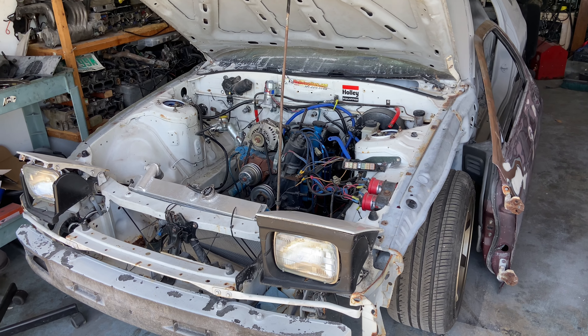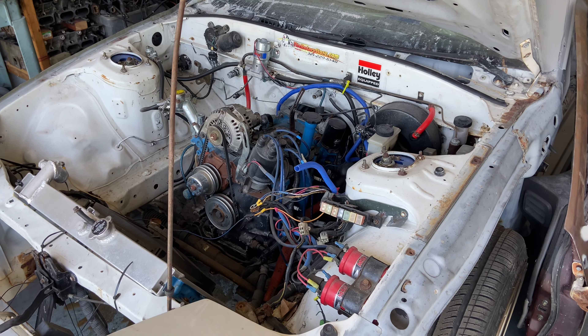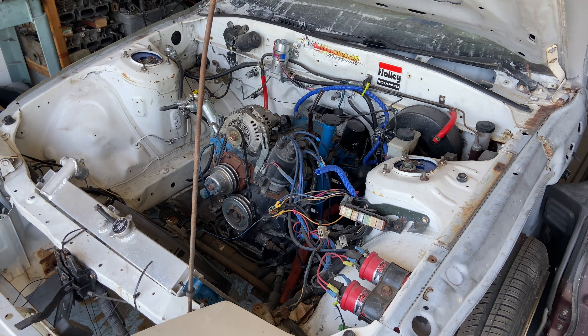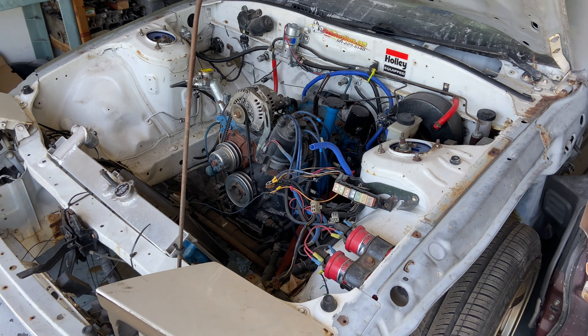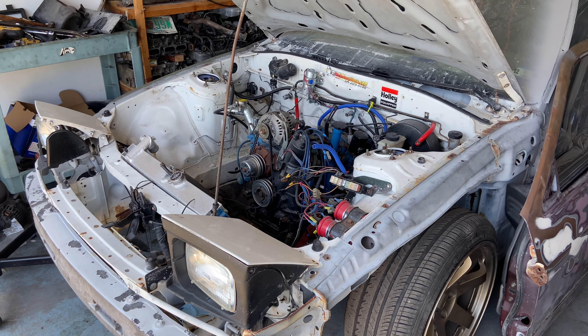The day has finally come — the 13B is coming out of the RX-7. Tired of looking at it, tired of looking at the mess. Plus, I'm picking up something this weekend for the RX-7, so I'm going to need the engine to not be in there in order for that to be done. So I'm going to get to it.